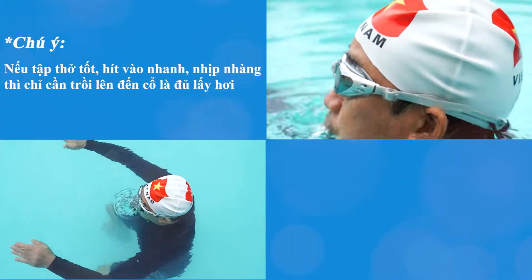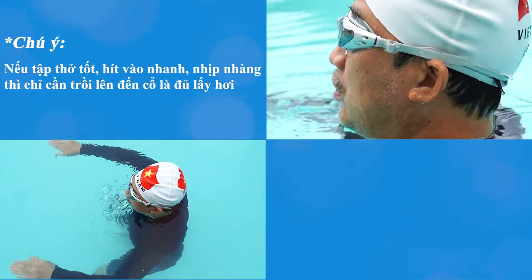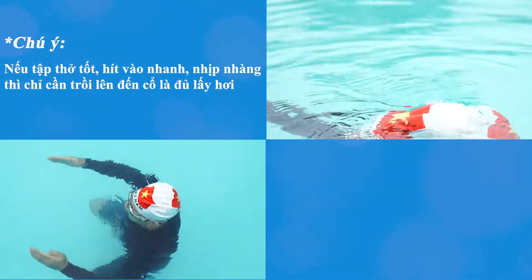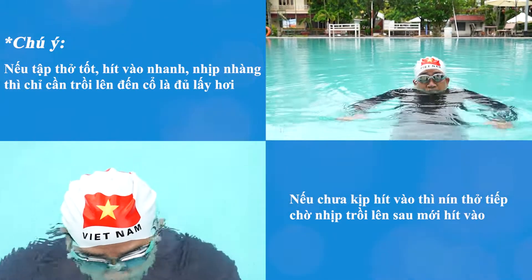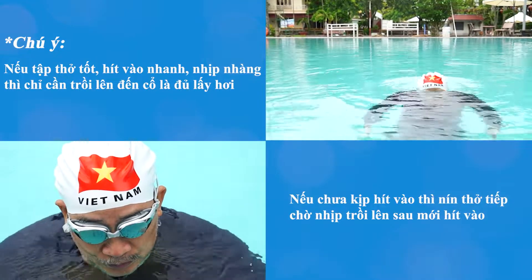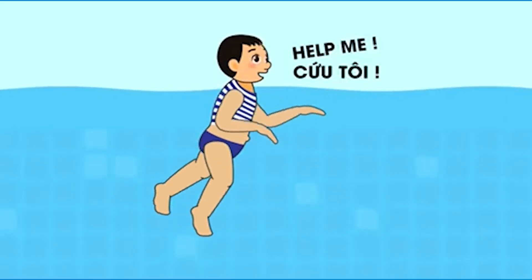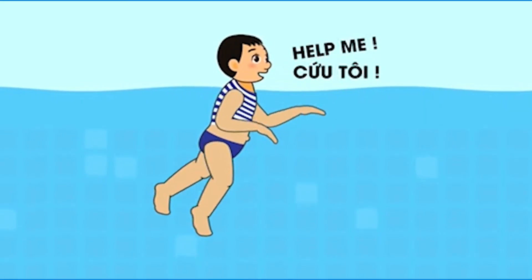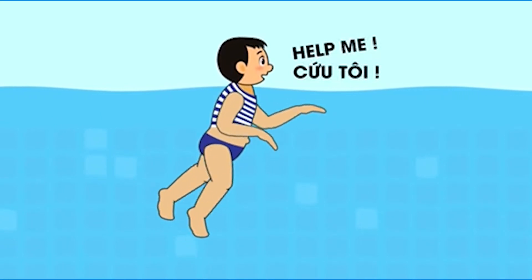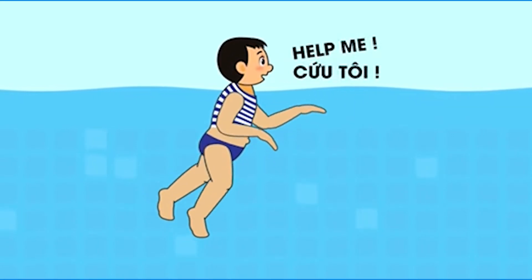Chú ý: nếu tập thở tốt, hít vào nhanh, nhịp nhàng thì chỉ cần trồi lên đến cổ là đủ lấy hơi, không cần tốn sức để nâng người trồi lên cao. Nếu chưa kịp hít vào thì nín thở tiếp, chờ nhịp trồi đầu lên sau mới hít vào để khỏi bị sặc. Thời gian miệng ta ở trên mặt nước mỗi nhịp ngụp sinh tồn chỉ kéo dài hơn 1 giây, vì vậy cần tập thêm kỹ thuật bơi chó với tư thế đứng mới có đủ thời gian kêu cứu và nhô đầu lên lâu để dễ được phát hiện hơn.